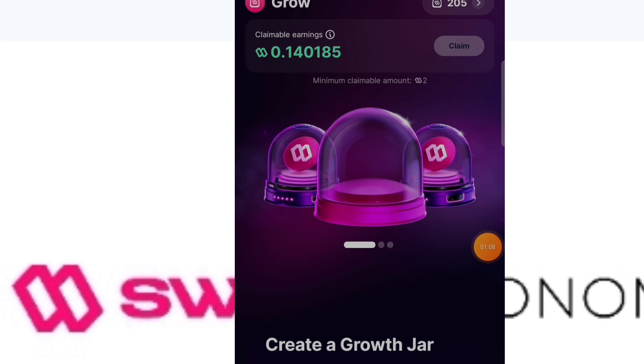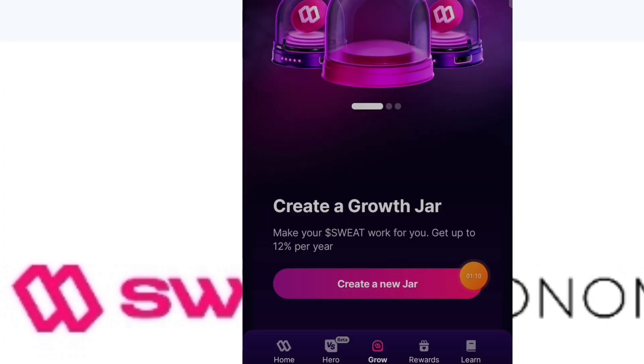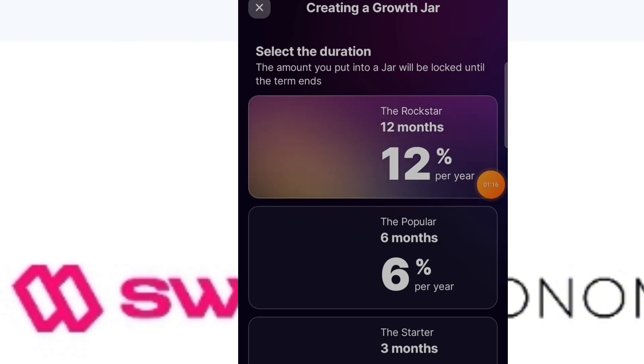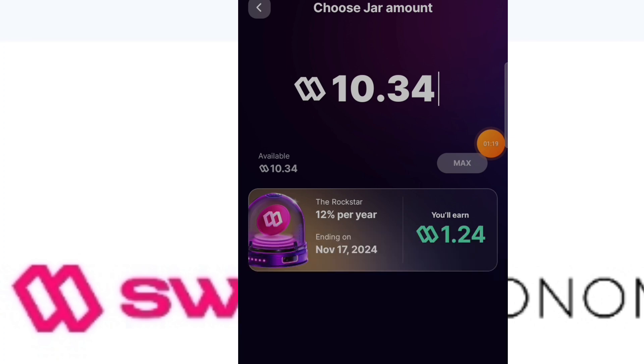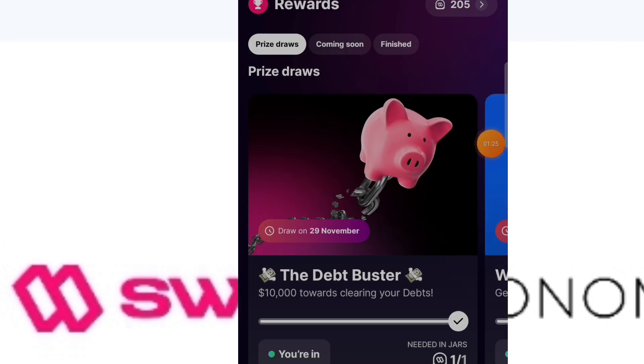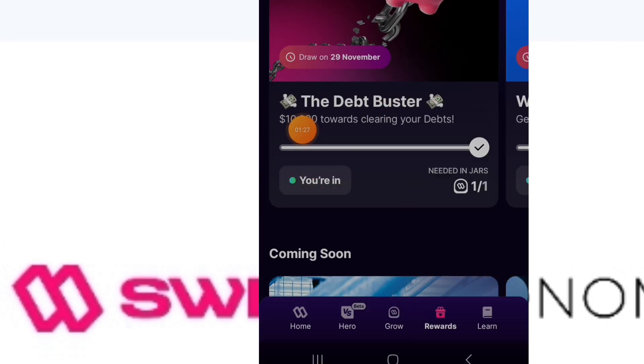After claiming, hit the 'Grow' section. You can create a new jar — I recommend the 12% per year option. Make sure you grow all your sweat points because the more you grow, the more your chances of entering the draws. After growing, you can come here and see the Rewards section.